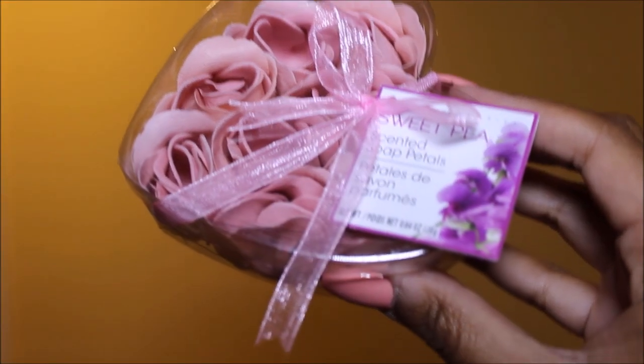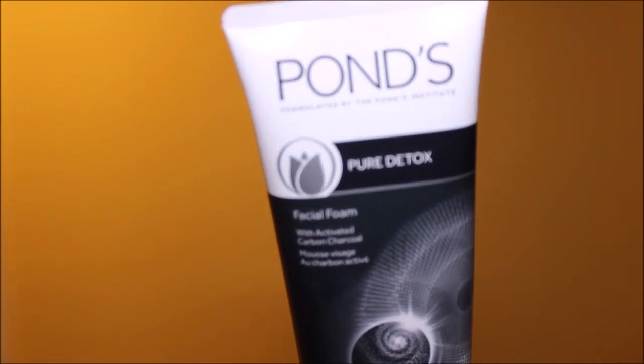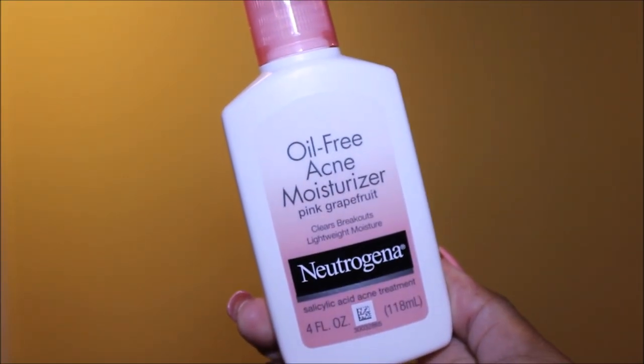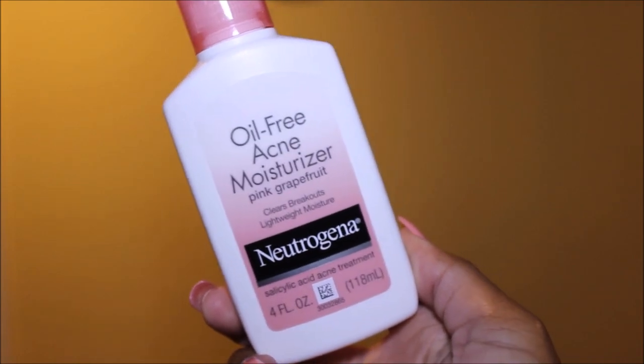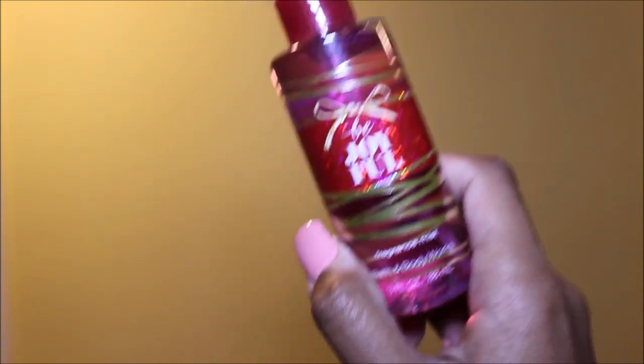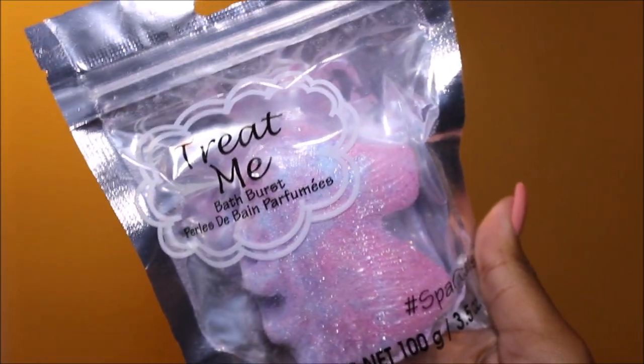The first option is this super cute faux patent leather mini backpack by BB — we're not trying to kill animals out here — and it's stuffed to the brim with some of my personal favorite beauty and skincare products. We have some sweet pea scented soap petals, my favorite face wash — they call it a facial foam, it's by Ponds Pure Detox activated carbon charcoal. There's micellar cleansing water for taking off makeup by Yes to Cucumbers, the oil-free acne moisturizer with pink grapefruit by Neutrogena, and the Be Joyful fragrance by Bath and Body Works — my personal favorite scent ever. There's also a unicorn-shaped glitter-filled bath bomb by Treat Me, plus five or six other small things that will be added in.